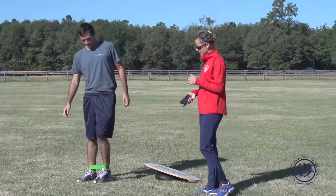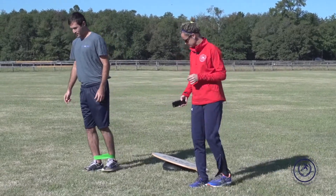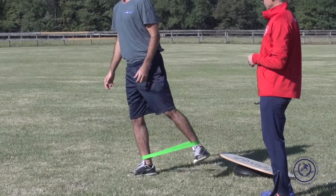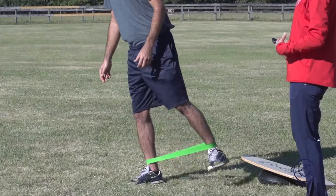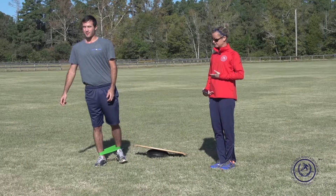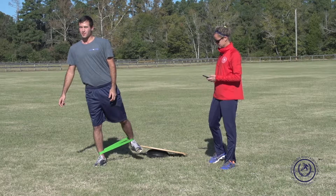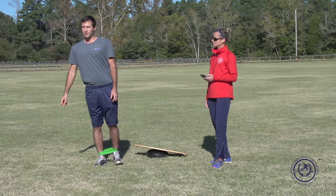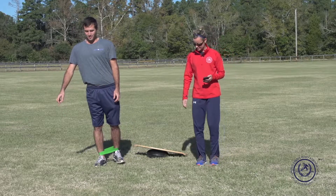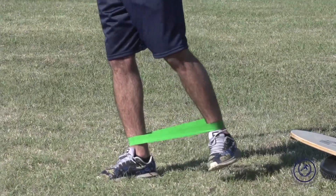Now let's do the other leg — basic full range diagonal hip abduction. Really concentrate on sucking in your belly button, keeping that lumbopelvic area strong and stable. Make sure you're breathing. Now let's do 20 seconds of pumps out at our end range. Shoulders back.